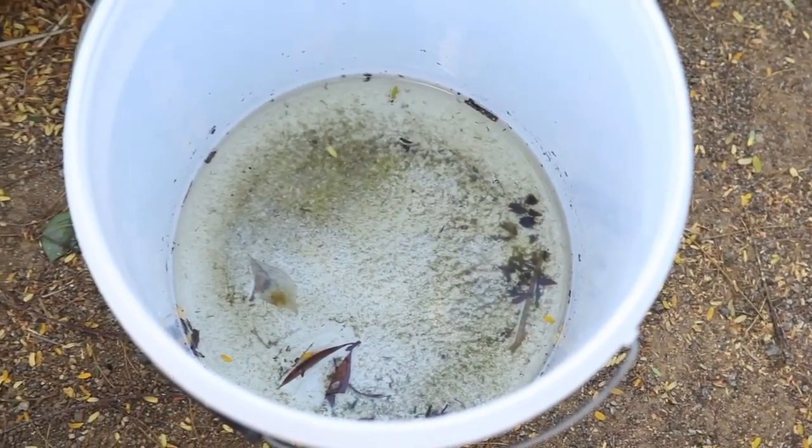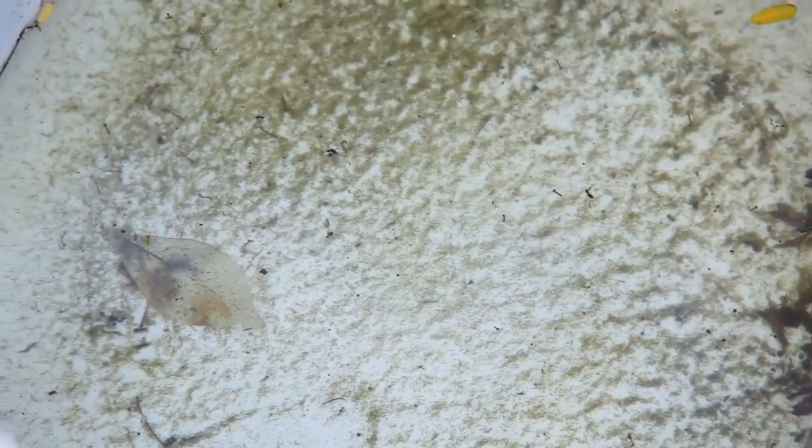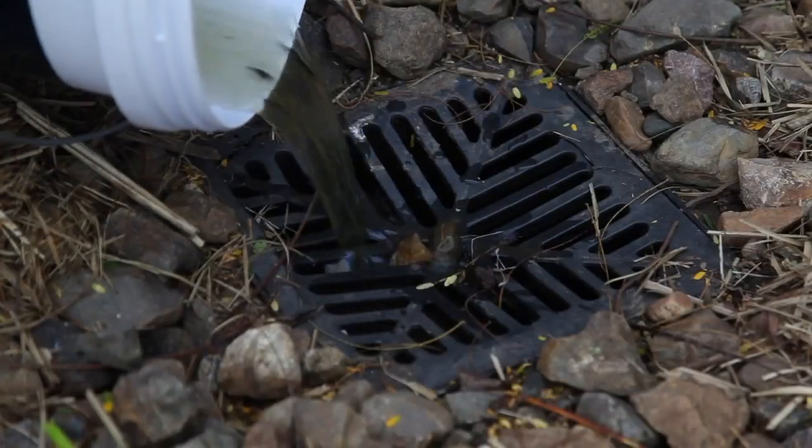The urban myth about rainwater tanks breeding mosquitoes no longer exists. Mosquitoes can breed in almost any standing water around the home. Ensure containers holding water around your home are regularly changed or emptied weekly.